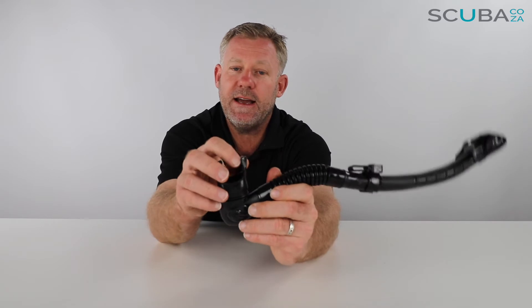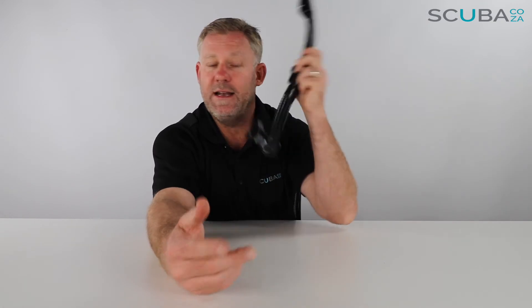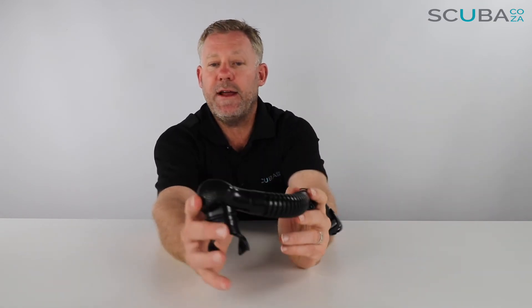This is a really comfortable mouthpiece. The snorkel is designed to be worn on the left-hand side because it is specifically a scuba diving snorkel. All scuba divers wear their snorkels on the left because the regulator air comes from the right, so the design of this snorkel is specific to left-side wear.